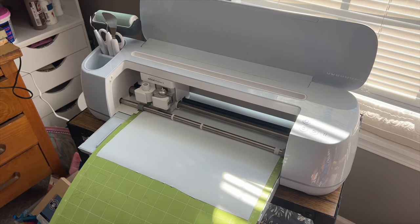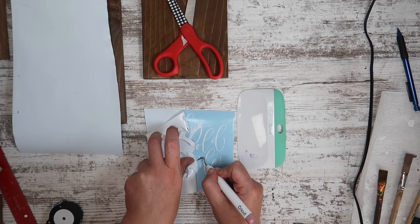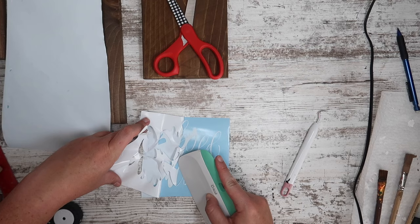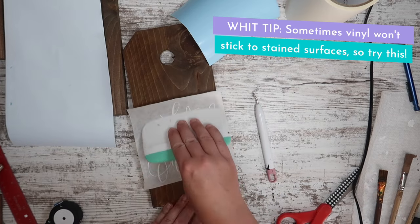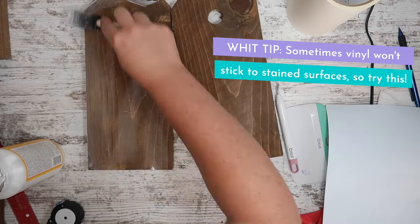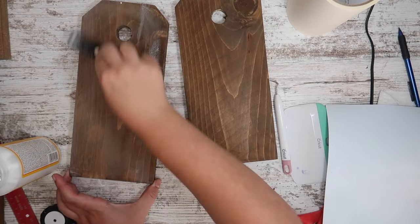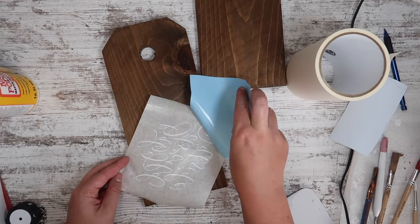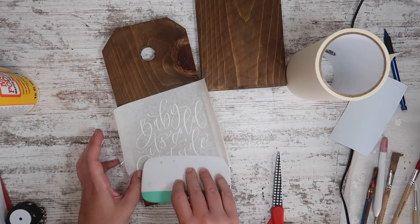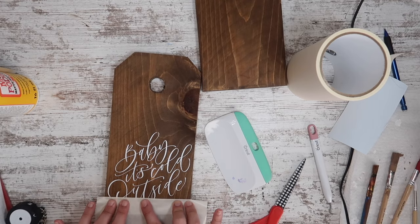Now it's time to customize with my Cricut — you could use a Silhouette or any other vinyl cutter. I got a design that says 'Baby It's Cold Outside' in a hand lettered font from Etsy. Here's a tip: I was moving too fast and forgot about the stained surface, and sometimes vinyl doesn't stick to that. So I recut it and added a coat of Mod Podge to both sides so the vinyl had something to stick to. You can also add polycrylic or rough it up with sandpaper.